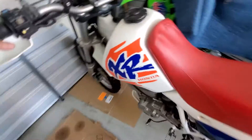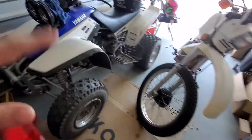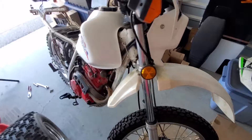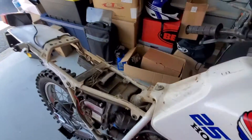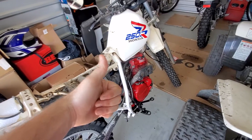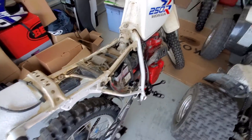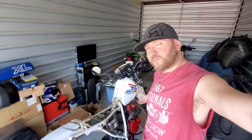I want to do a quick ride-around video on the XR650 — I really want to — but the problem is I don't have anyone to film me. That's the issue I have: finding a camera person. Anyways, like and subscribe. Doesn't look too bad — great for an '87, looks pretty good, not too shabby.